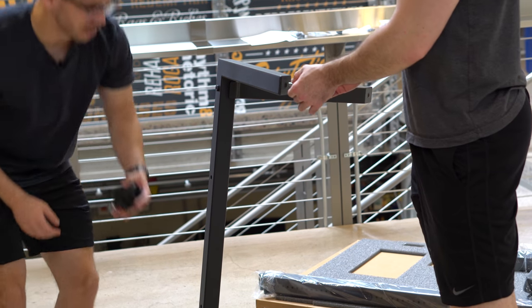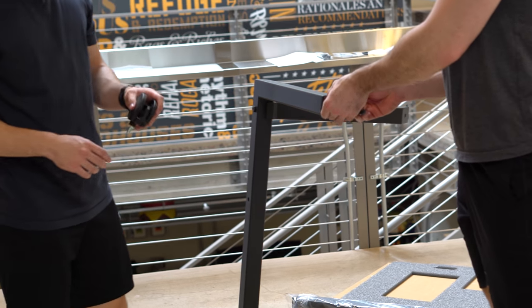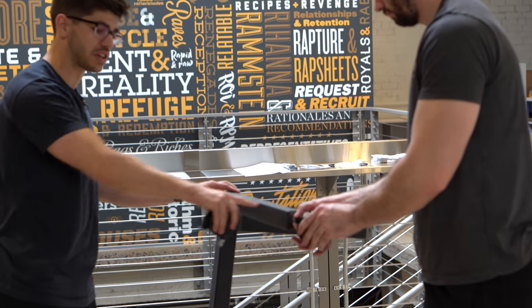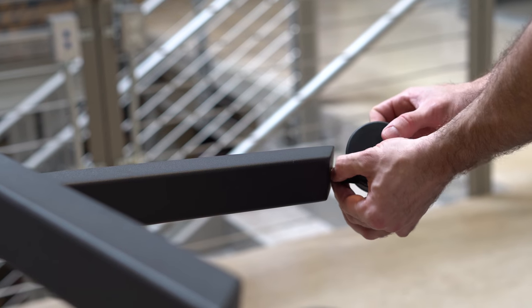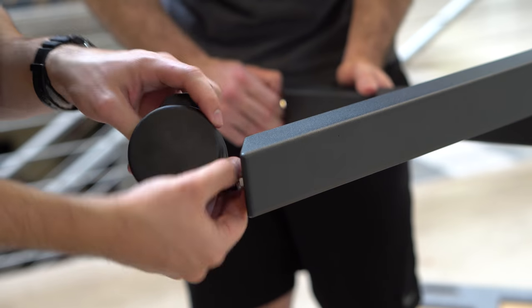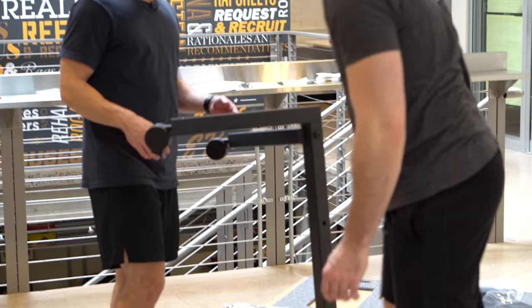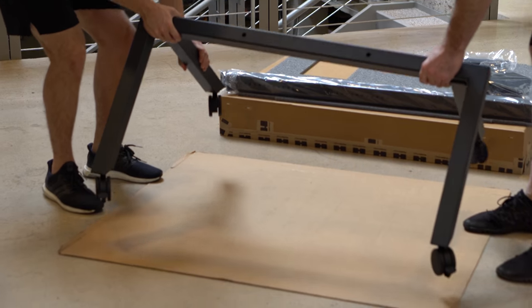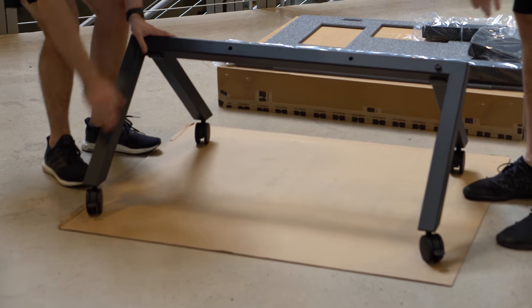Next, we're going to take our casters out of the packaging and grab the braking casters. Make sure that we're putting them on the front legs of the AV cart. The front legs are going to be the wider set of legs, so you're going to want to put the braking casters on the front. Now that we've got the casters on the base of the AV cart, we're going to go ahead and set it down, and now would be a good time to put your brakes on.